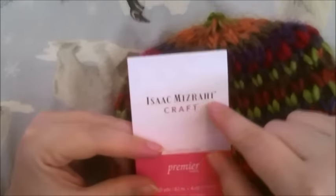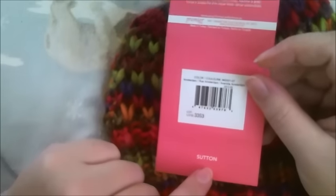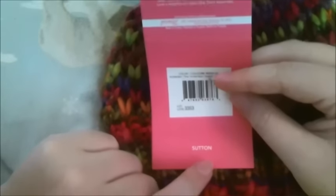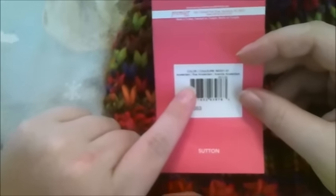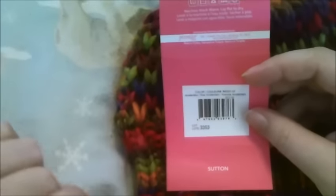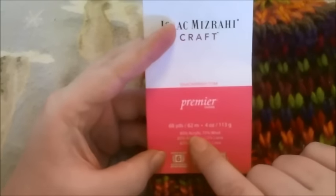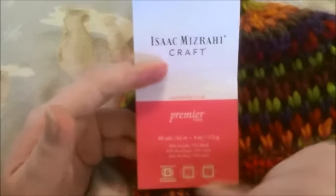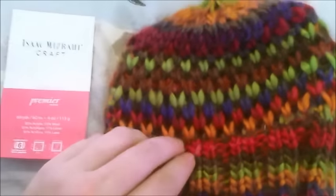I'm going to do a review on Isaac Mizrahi Craft Premier Yarns, and this is Sutton. The style yarn is Sutton and I got it in — it looks like Amsterdam is the color. It is 85% acrylic, 15% wool with 68 yards — it's not a lot. It's a size 6 yarn, which I'd say is about accurate. It's bulky.